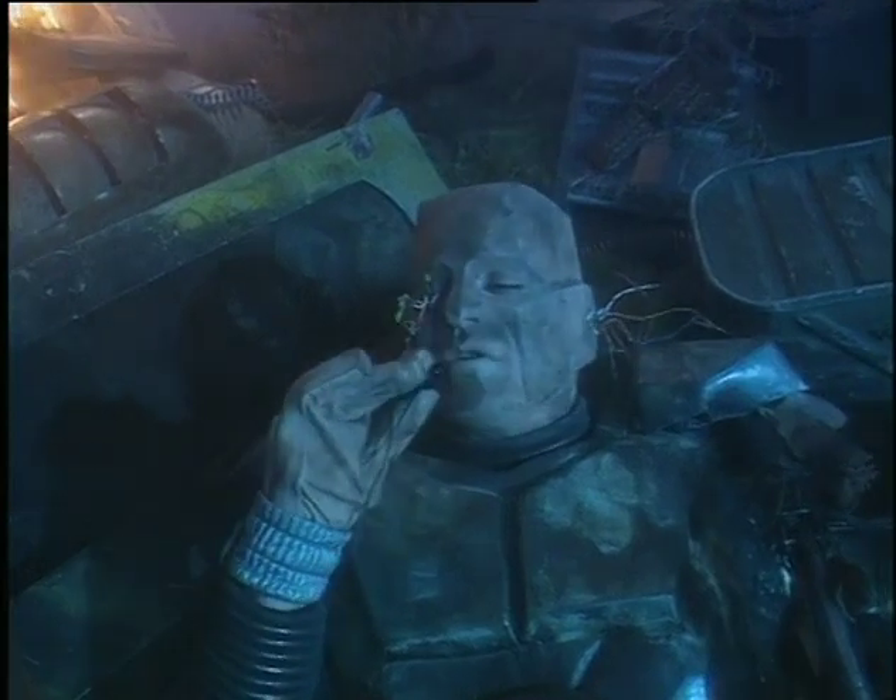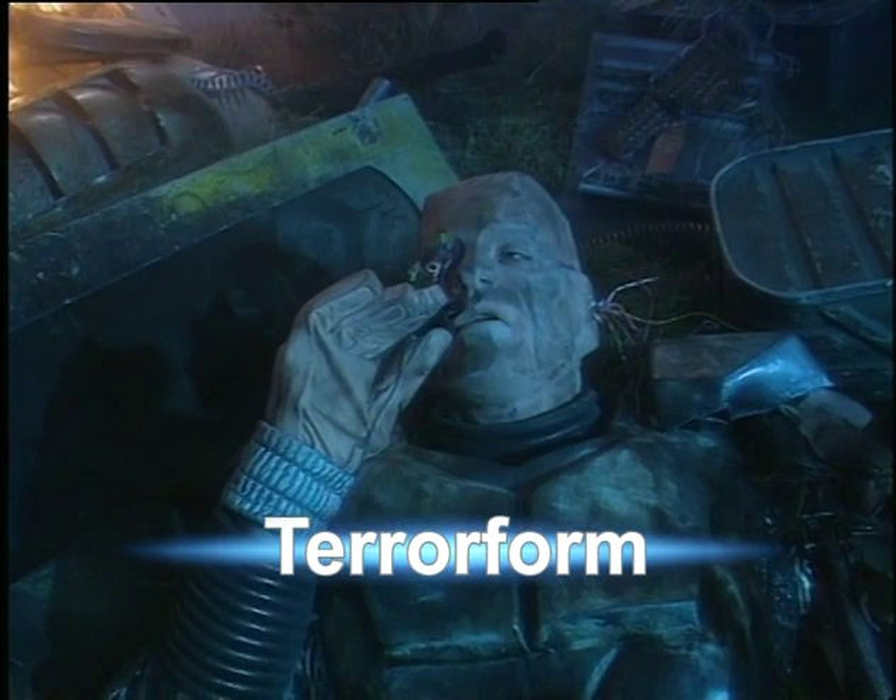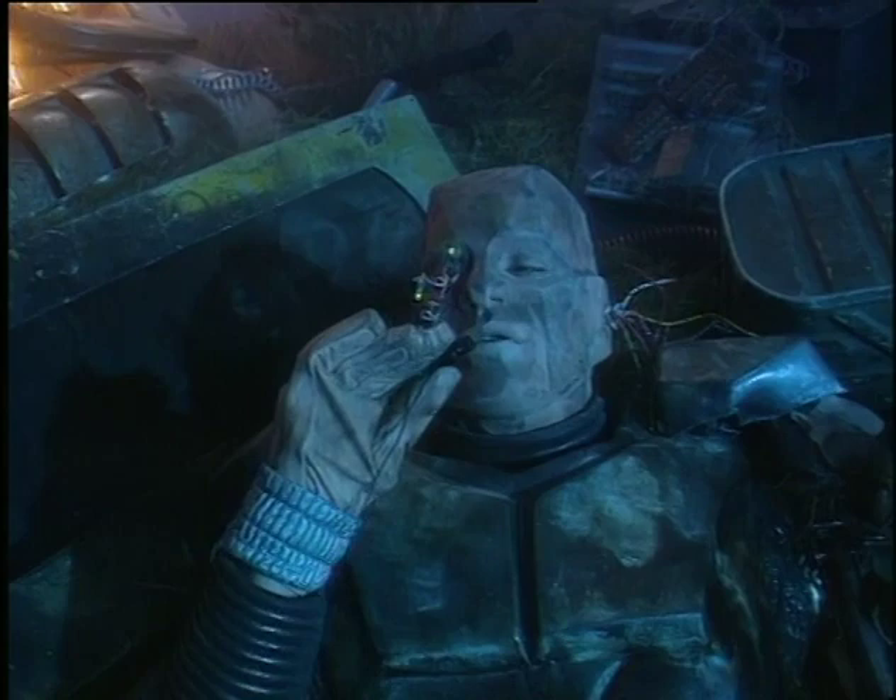Crichton personal black box recording, time unknown, location unknown, cause of accident unknown. Should someone find this recording, perhaps it will shed light as to what happened here.